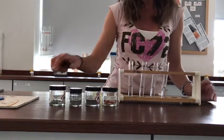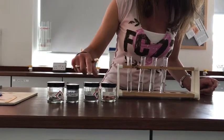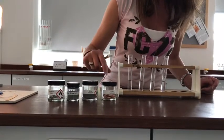We'll just look and see if we can get bubbles. The metals that I'm testing are magnesium, zinc, iron and copper.